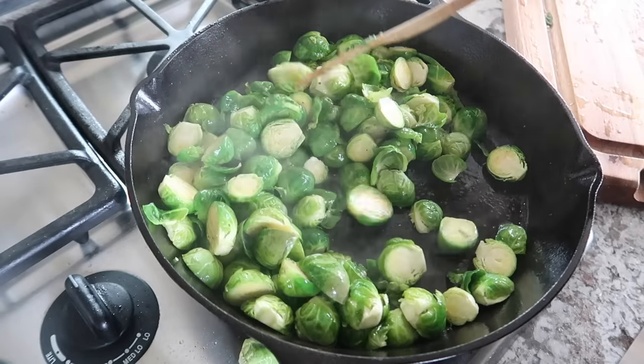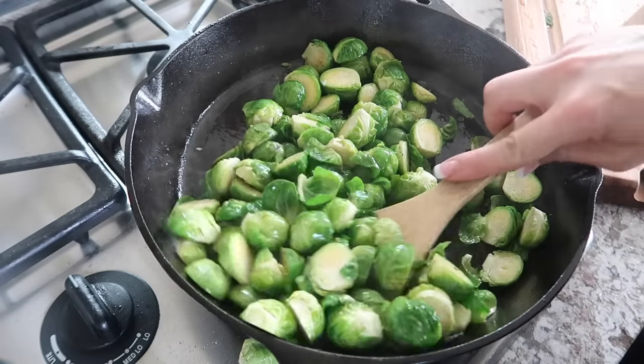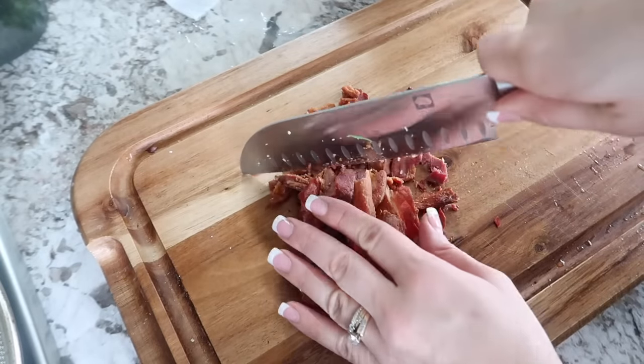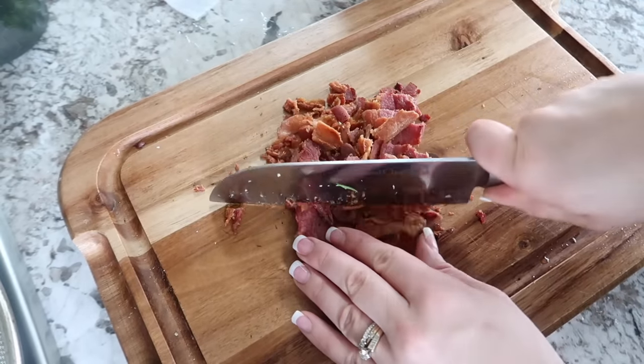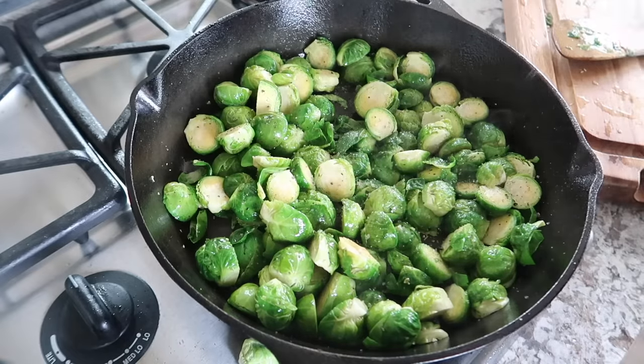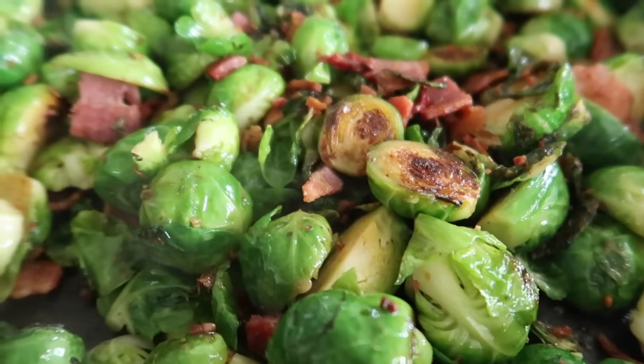Once your bacon is crispy, transfer it to a paper towel to drain, then add the Brussels sprouts into the bacon drippings and cook until golden brown and crispy — about 12 to 15 minutes, stirring occasionally to prevent burning, lowering the heat if needed. While the Brussels sprouts cook, cut your bacon into bite-sized pieces. Once done, season with salt and pepper, top with bacon crumbles, and enjoy this delicious side dish.